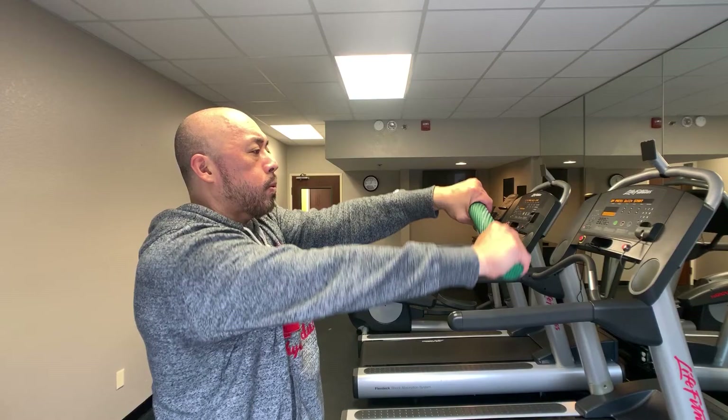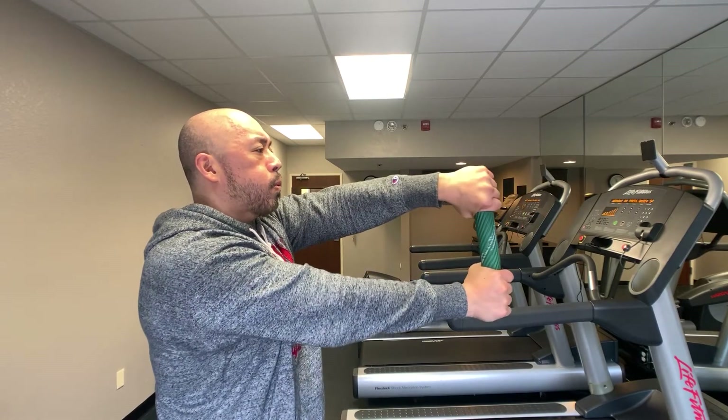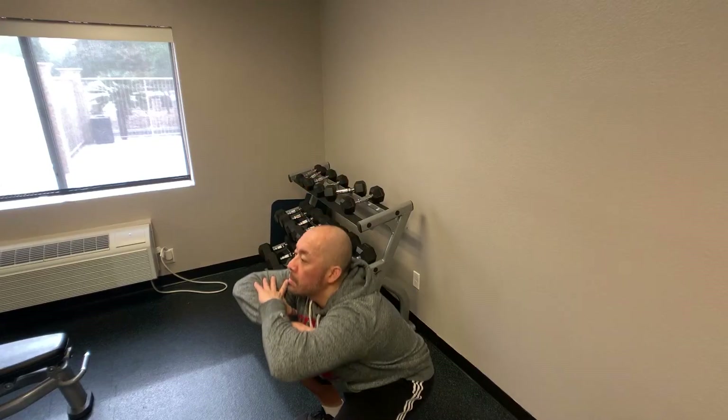I start off with the TheraBand bar working the elbows, wrists, and portions of the shoulder. Then I go into squats, which are always excellent to open up the lower back and get the hip flexors going. To tell you the truth, this is the first time I'm doing it since Monday. The 15 sets I did on Monday — I'll put the card on the top right-hand side of the screen so you can look at that modified workout I did with only two exercises — really crushed my legs, glutes, and hip flexors.